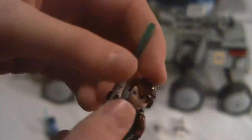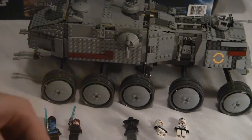Next off, we get another Anakin — exact same as the other Anakins. Blue lightsaber.